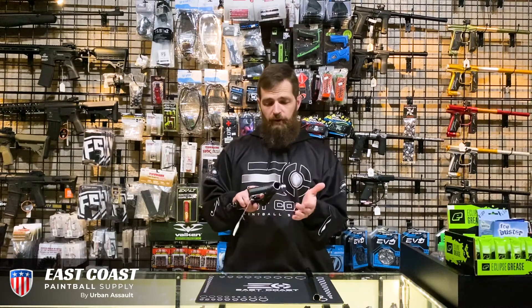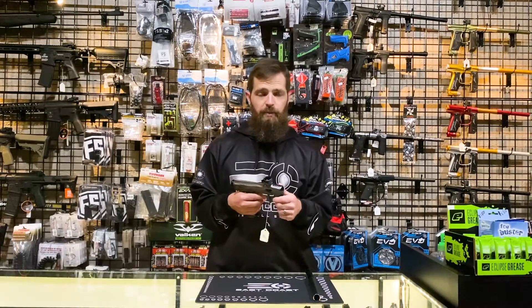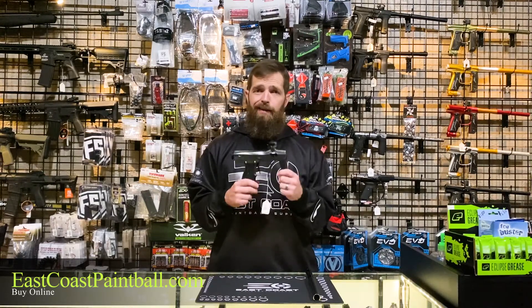What else can you say about the AMP? Super light in the hands, fun to play with. I've taken it to the field a number of times. If you're interested in checking one of these out, hit us up at eastcoastpaintball.com and have a great day.